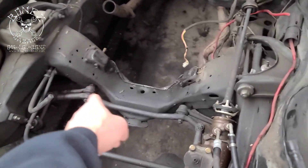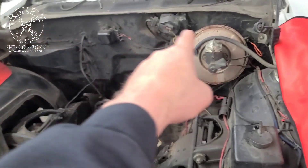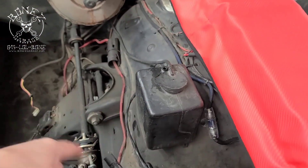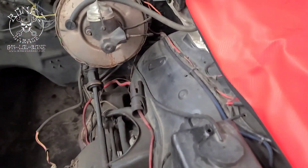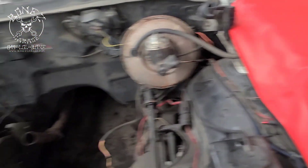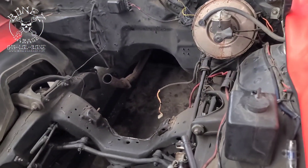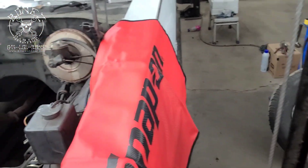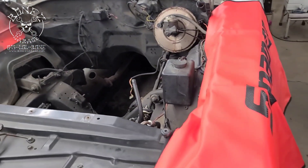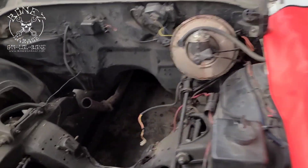We've got a little more work to do in there though — gotta get all the grease cleaned out. We're gonna try to get as much dirt off the firewall, fender wells, and the rad support as we can. The car isn't in terrible condition — it's actually in pretty good shape. The fenders have some rot and we'll get to that at some point, but not necessarily this time.